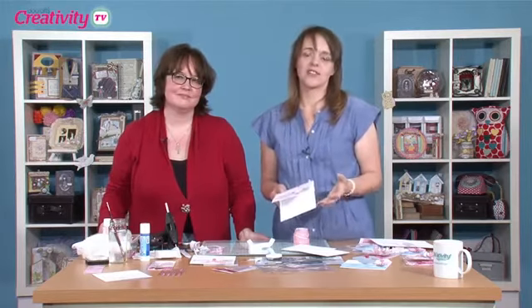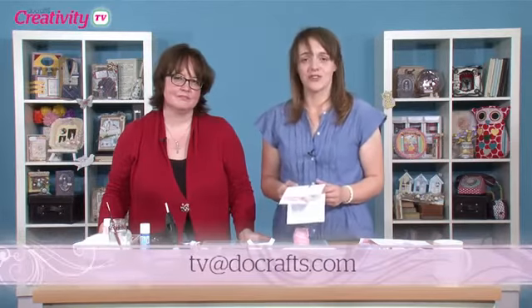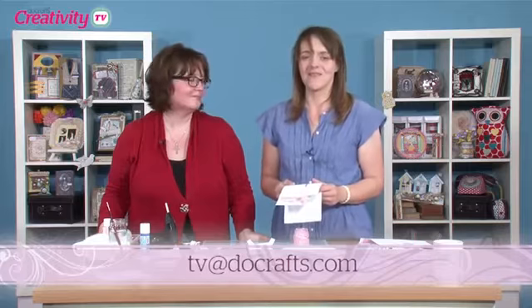If you've enjoyed Becky's projects, we'd love to see what you've been making — maybe you're tempted to have a go with acetate too. Upload your projects to your gallery at doacross.com and we'll leave you a comment. You can also share them on our Facebook page, and if you've got a question, drop us an email at tv@doacross.com. Until next time, happy crafting!